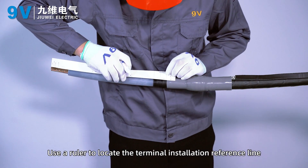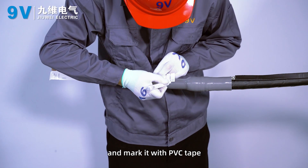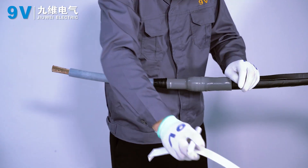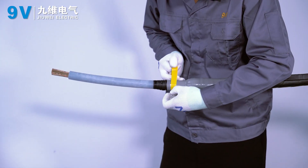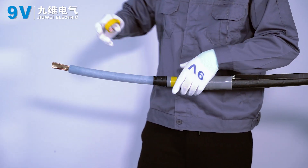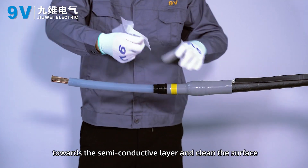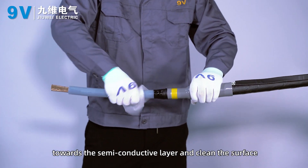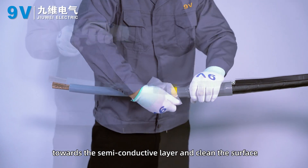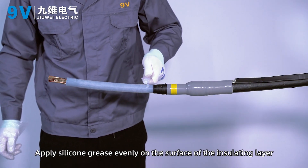Use a ruler to locate the terminal installation reference line and mark it with PVC tape. Use cleaning paper to clean the insulating layer surface towards the semi-conductive layer. Apply silicone grease evenly on the surface of the insulating layer.